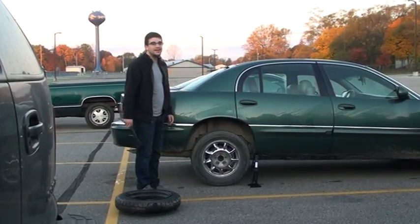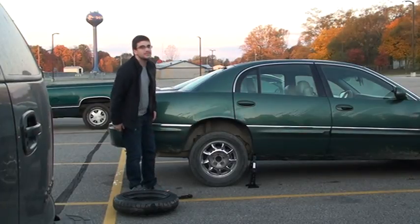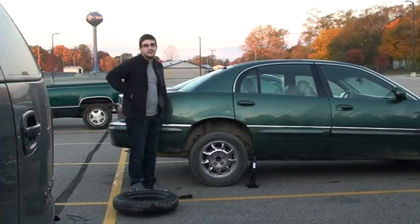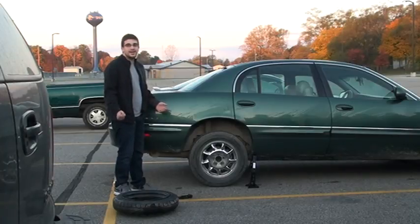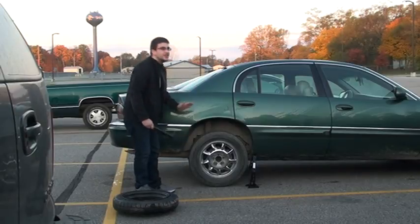We be ready when you be ready. That's why I said we be ready when you be ready. So how many of you guys have changed tires before? We got a couple of you guys. So this will be the learning experience.